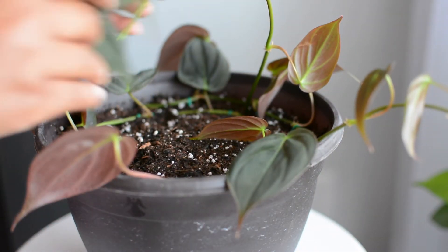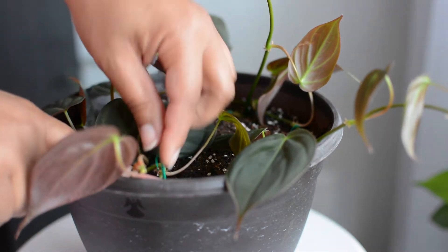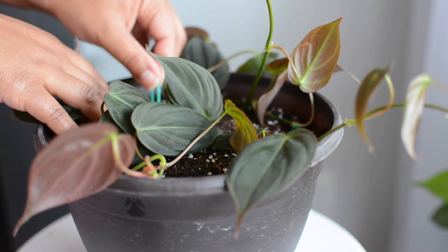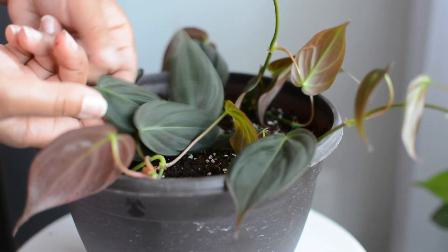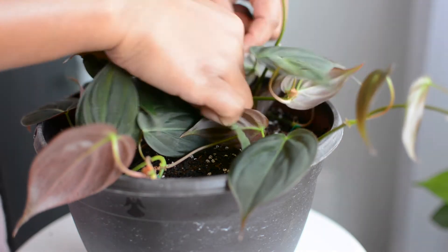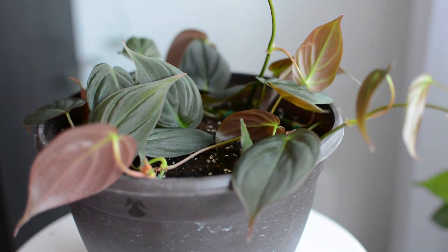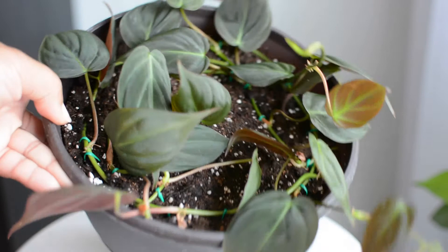It's not a big deal if you cross vines — just make sure that the nodes can touch soil, so that the moisture from the soil will help those nodes wake up and start producing roots. I also try to make sure that none of my foliage gets pinned down at all. I want to make sure it's sticking up and able to receive light so that it can help with the rooting process and make energy for the plant. Nodes on soil, foliage up.